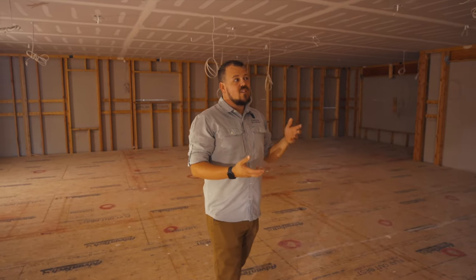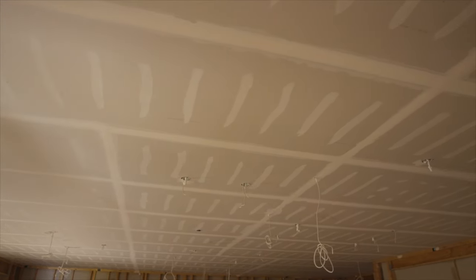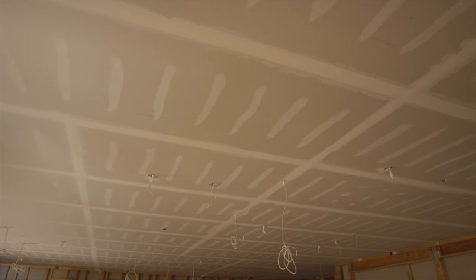That's a lot harder to air seal. The other benefit — the drywallers really like this. They had two guys that hung this entire lid in about four hours. There's almost no cuts. They're putting up full sheets or just a square cut on one end. They're not throwing half the drywall away. It's been a really good method for us.